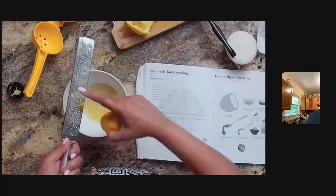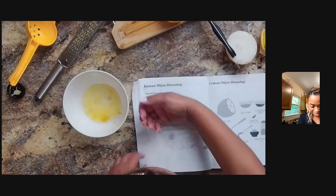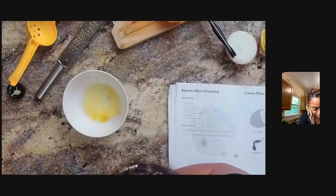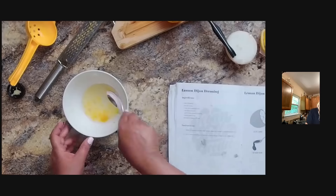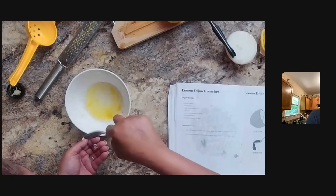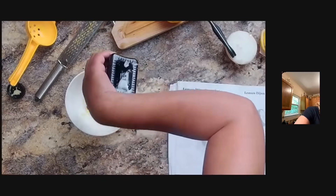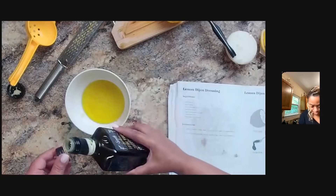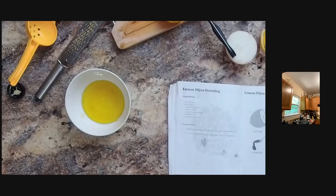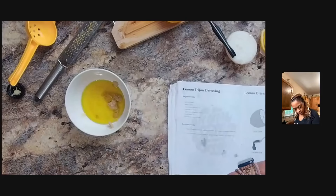I'm making a lemon Dijon dressing from my Dips, Dressings, and Gravies recipe guide. I'll take the seeds out. Now we've got the lemon — we need some extra virgin olive oil, a fourth of a cup. We need a teaspoon of Dijon mustard — believe it or not, I'm out, so I'm going to use horseradish mustard, which would be good. It has a little bit of a bite. And I need some garlic.